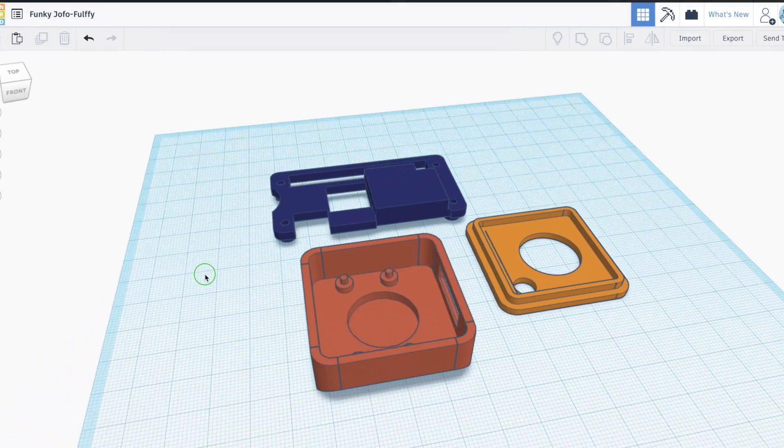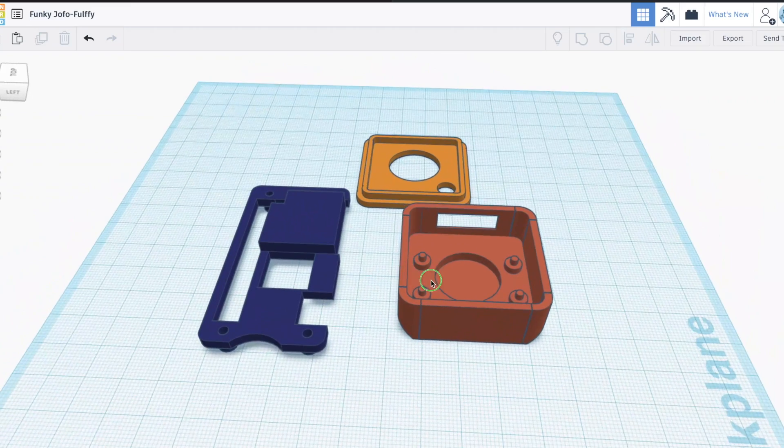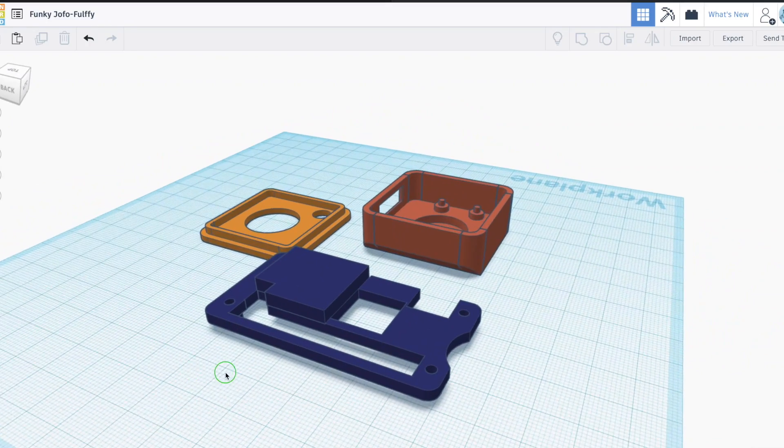So once we have the software ready, we now need to mount the Pi. So with this 3D print that I have done, it allows you to mount the camera separately and remotely from the actual Pi. The cases actually have recesses for 2mm magnets. Once you get the magnets installed in these recesses, you can use a little dab of hot glue or some sort of super glue.